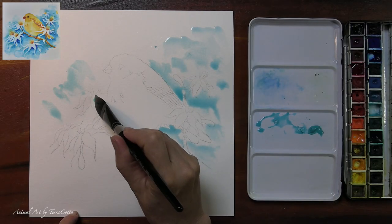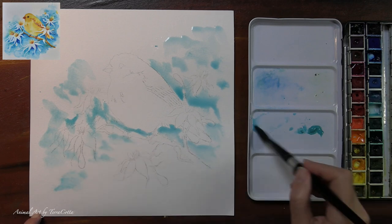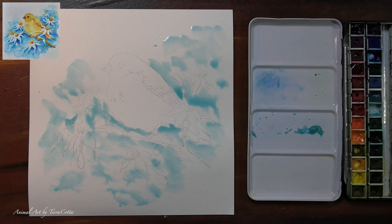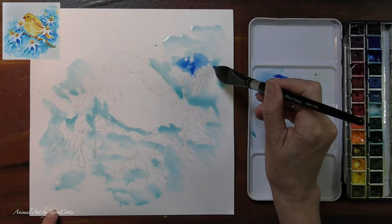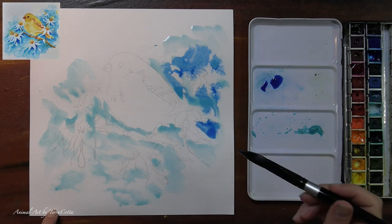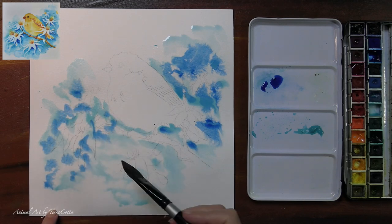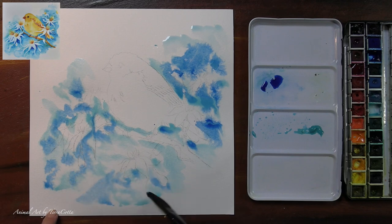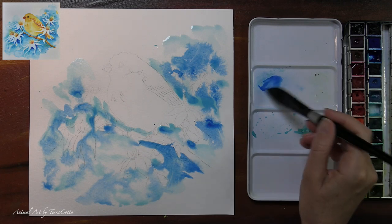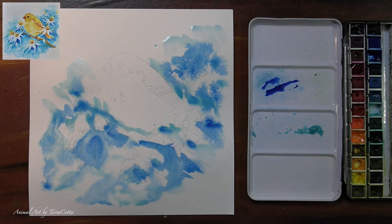Even though both are labeled as semi-transparent, the Daniel Smith cobalt teal blue is much lighter and travels better in water. If you spritz a little water on the paper and drop in some cobalt teal blue, the Daniel Smith, it travels. The cobalt turquoise of Winsor & Newton does not travel. The Daniel Smith phthalo blue-green shade is an adventure — it takes trips. Drop a little bit in and it travels a lot, so it could easily overpower both cobalts. When I painted the first painting with the Daniel Smith cobalt teal blue and phthalo blue, there was still a lot of travel with the cobalt teal, and I got a nicer blend of color.